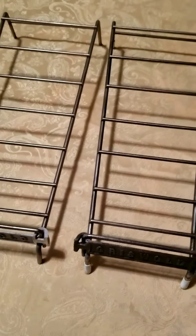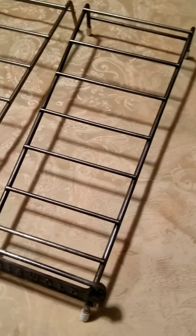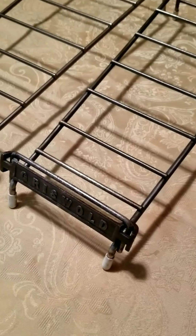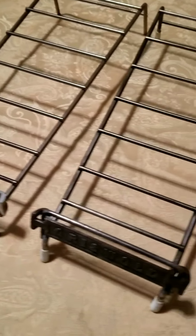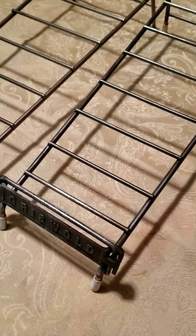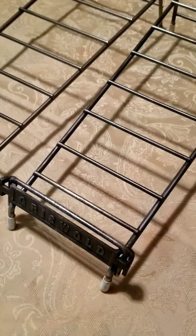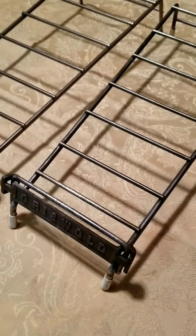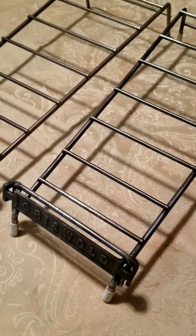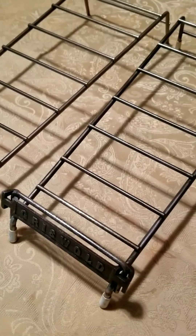What I'd like to cover today is the Griswold skillet racks. I see a lot of these advertised as original skillet racks that are actually reproductions, not actually made by Griswold. I want to point out a couple things that you can instantly use to tell whether you have an original or a reproduction. I see a lot of reproductions online trying to be passed as so-called vintage or authentic when they're obviously not.